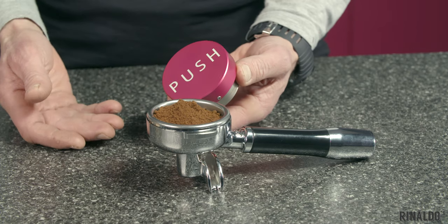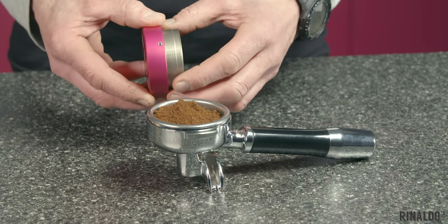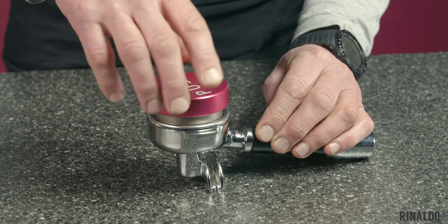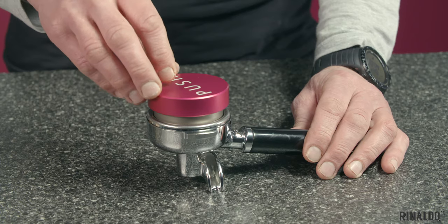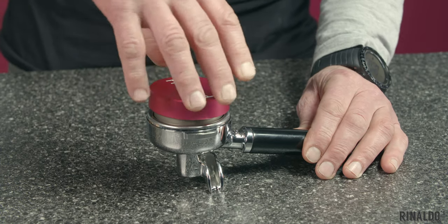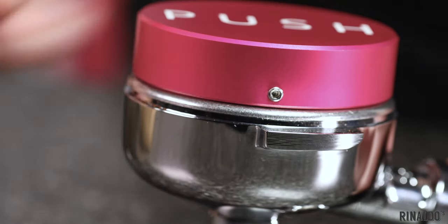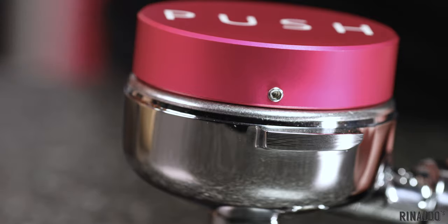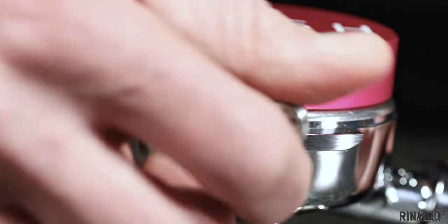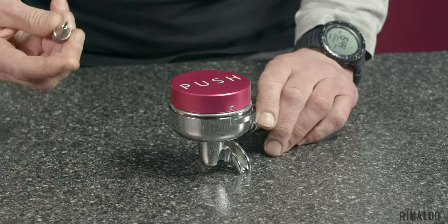So how do you set up your push tamper? We recommend unscrewing the piston to its maximum depth, place it into the bed of coffee — in this case we've got 17 grams in our 15 gram basket — apply medium firm pressure, and then simply screw down the top so that it touches. Once the aluminium collar is touching the top of the basket, take your allen key and simply twist and lock the grub screw, and you're good to go.